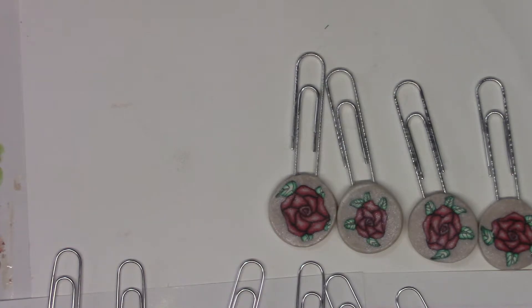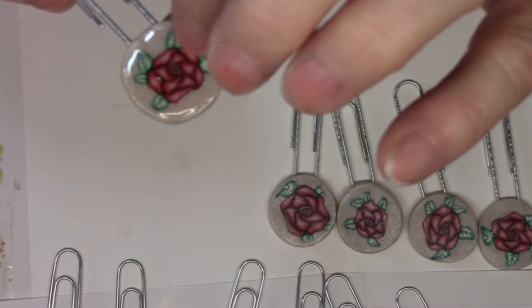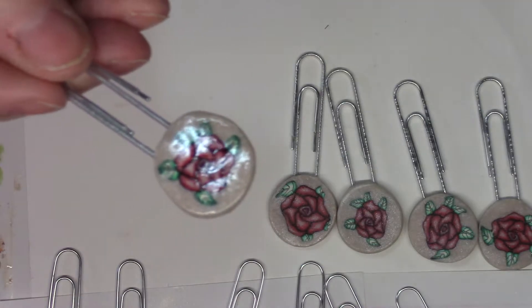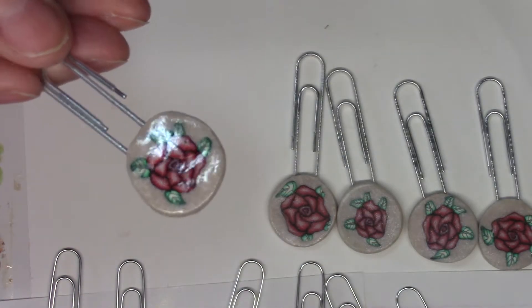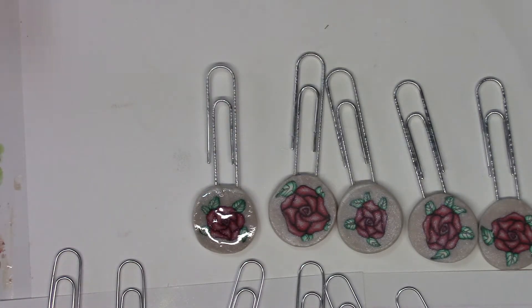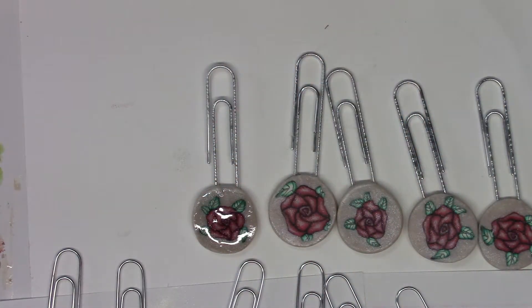I also have another starfish, and one rose that is the same cane but I put glossy accents on it, which really made it shiny. I'm not really a fan of gloss, but I did make one. If you'd like me to add glossy accents to any of these, I can do that at no additional charge.